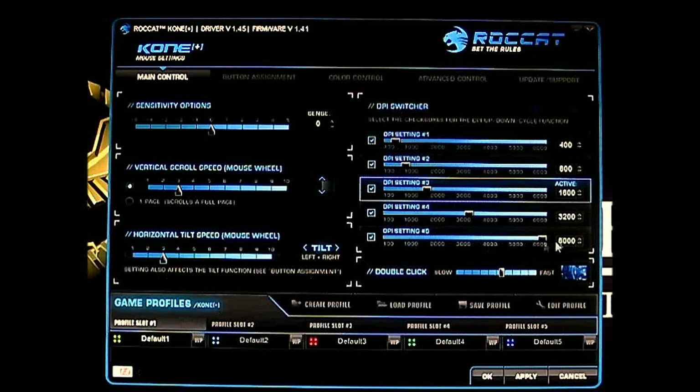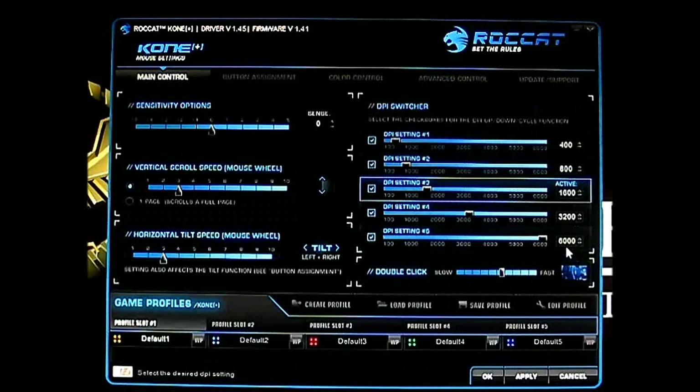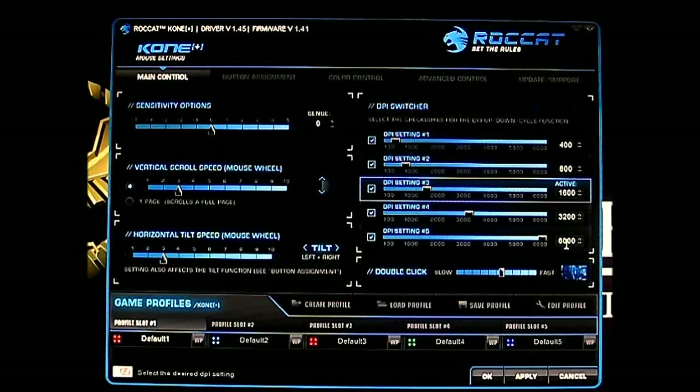Here is the DPI switcher — it goes all the way to 6000. Looking at the sensor white paper, this mouse uses the ADNS 9500 sensor, which technically only goes up to 5,670 DPI. So 6000 DPI is interpolated. That's not really a big deal since most competing high-end gaming mice also top out around 5,600. A 6000 DPI setting will be very useful if you're a high-end gamer playing at very large resolutions.